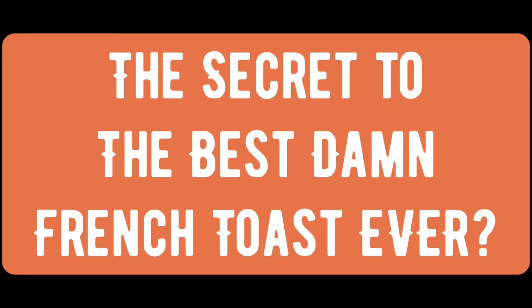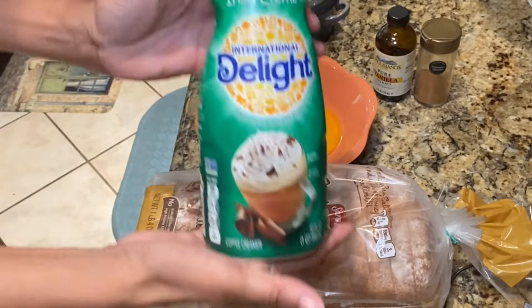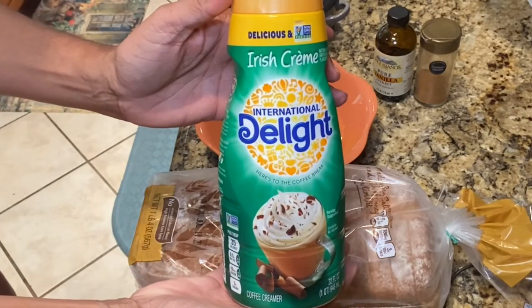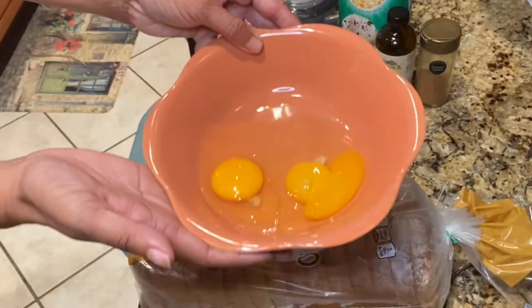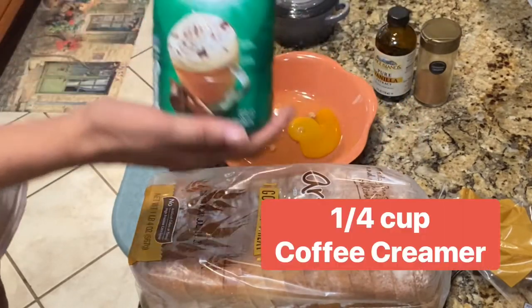So what's the secret to French toast? Well, instead of milk, use your favorite coffee creamer. I like to use Irish cream, but you can use whatever you like. So let's get started — you're going to need two eggs and about a quarter cup of your favorite creamer.